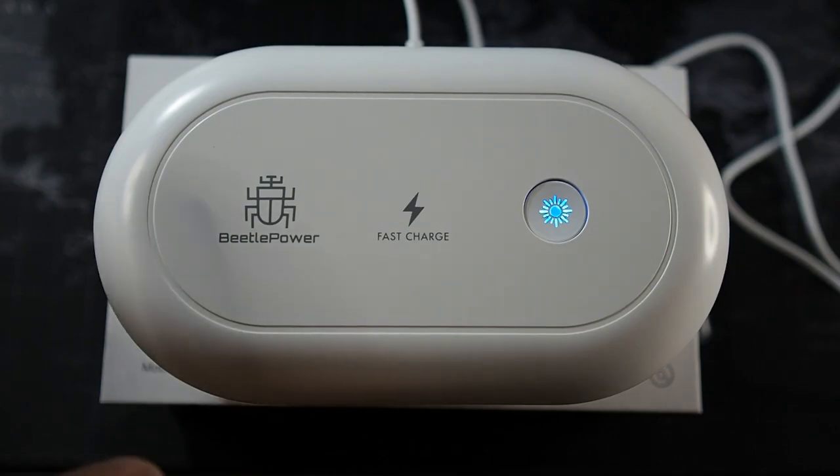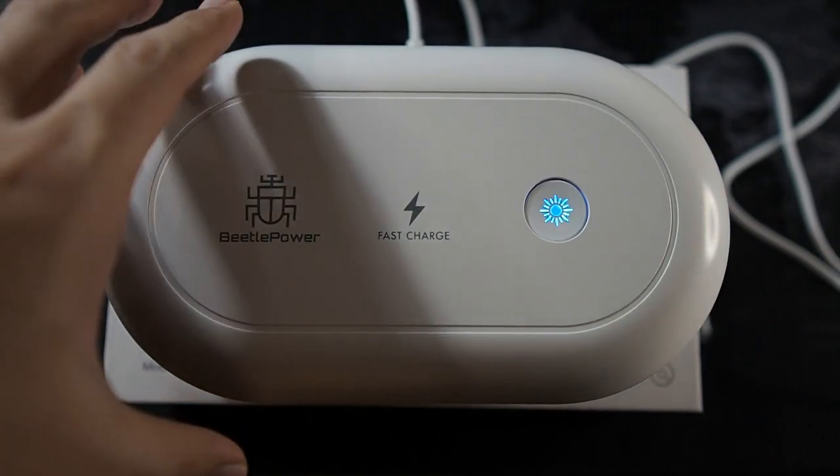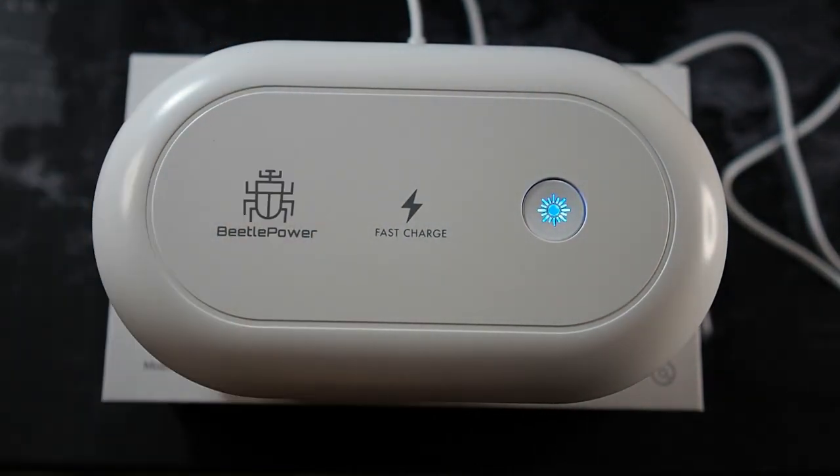I can definitely recommend this product. Betel Power isn't a widely known brand, but honestly the product is pretty good quality when you consider the design — the fit and finish are solid overall. So this concludes my video. Thanks for watching, stay tuned and I'll see you guys in the next video.